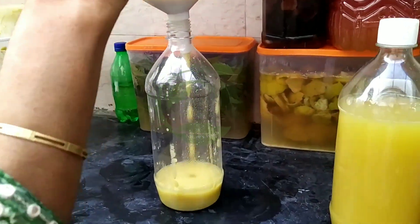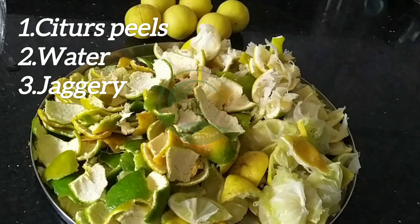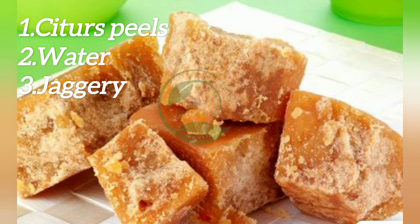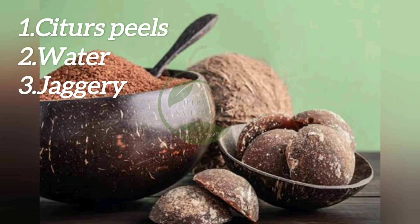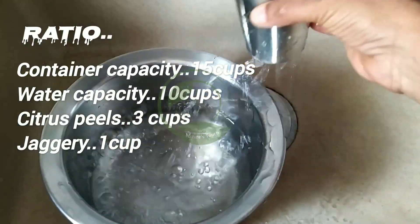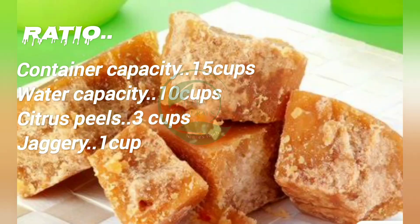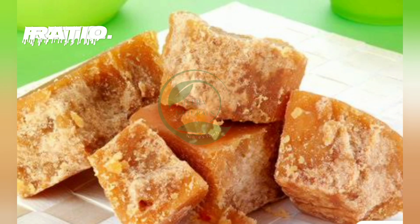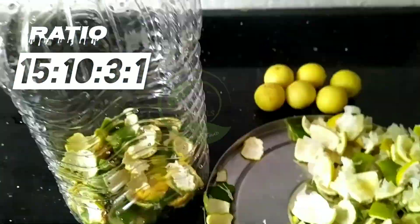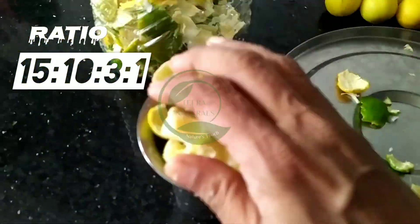Let's get started. All we need: citrus peels like orange, sweet lime, and lemon; water; and jaggery — you can use any type of jaggery, but avoid using sugar. Container capacity is 15 cups, water is 10 cups, citrus peels are 3 cups, and jaggery is 1 cup. So the ratio is 15:10:3:1. First, add all the citrus peels into the container.